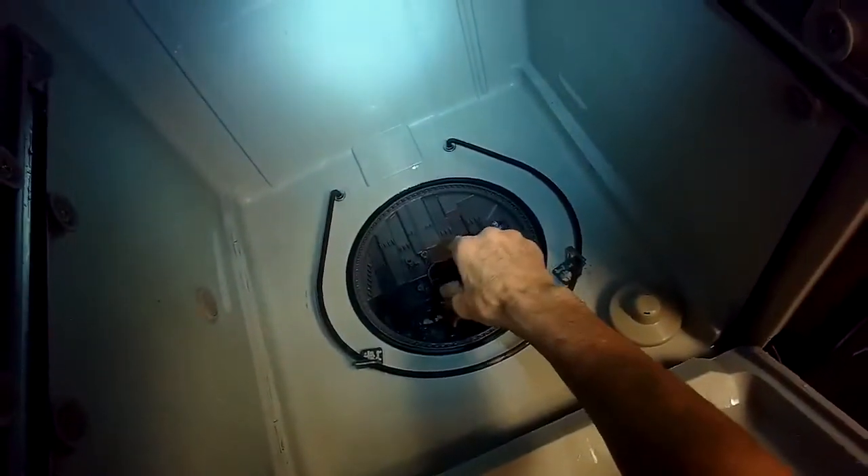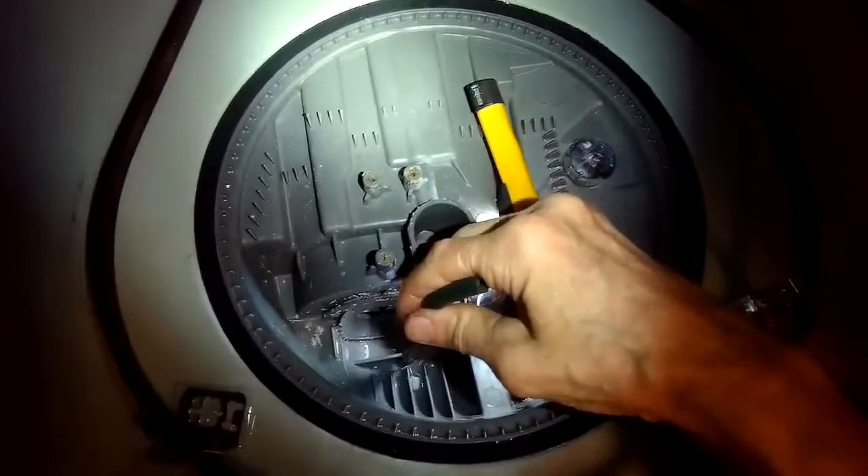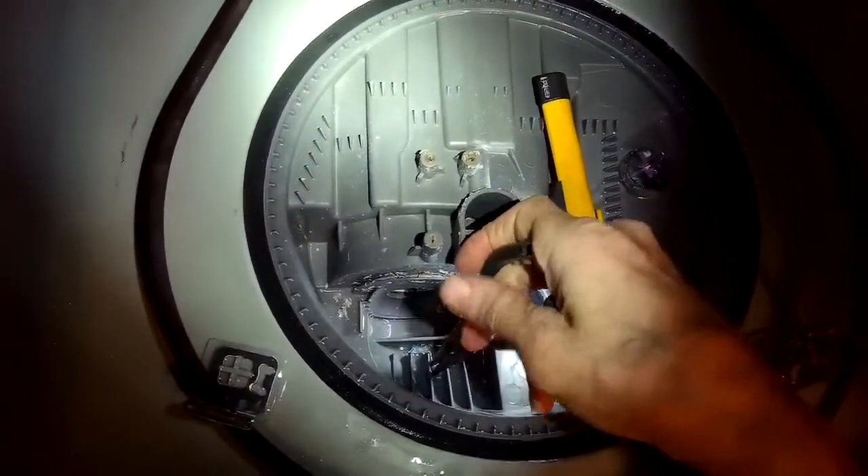Sometimes when you look down in this area you'll find little pieces of broken glass and seeds and all kinds of stuff. This one was not too bad, not too dirty — just found a few little things, a couple labels.